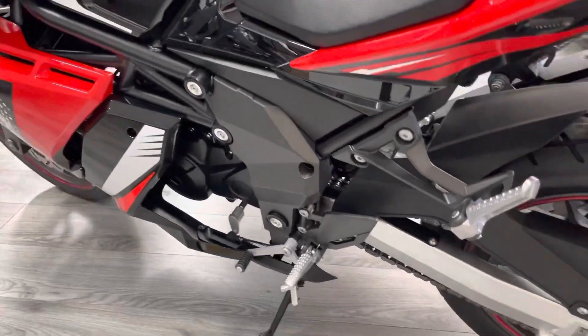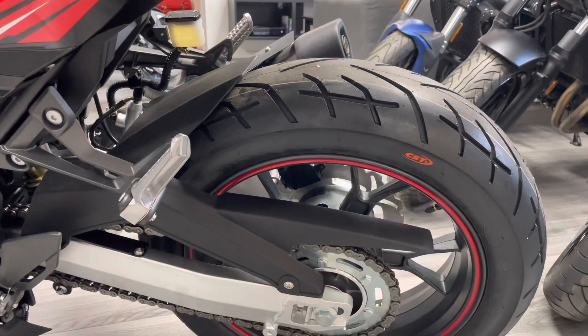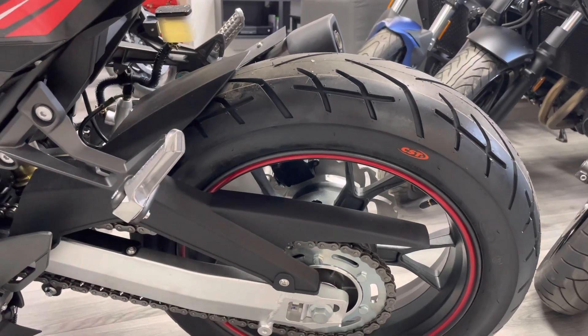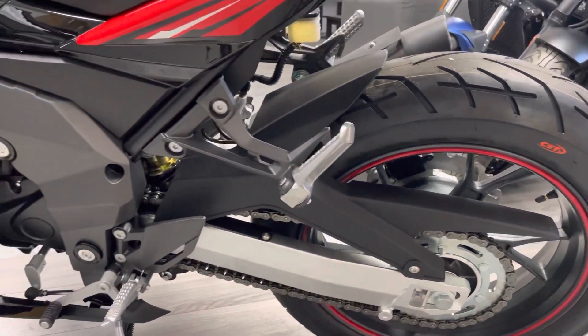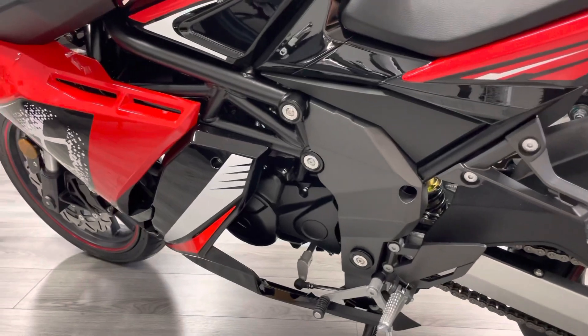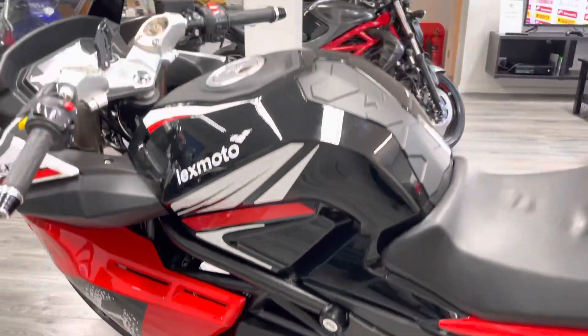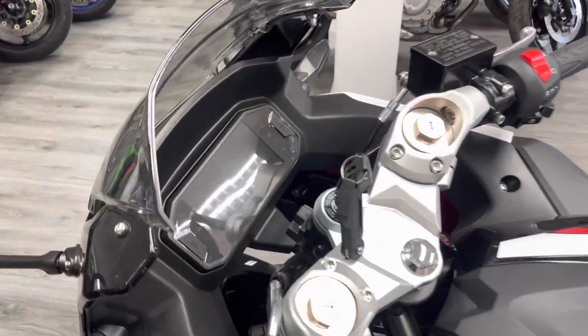Other than that, the two bikes are very very similar with very little to split them. With the SE you get the TFT dash, adjustable suspension, and a different swing arm, while both get the dual braking system and the same tires. The SE is just that little bit more up-to-date, bringing it closer to modern counterparts from Yamaha, Suzuki, and Kawasaki.